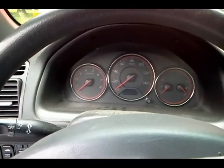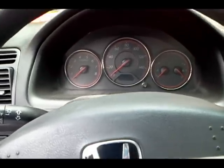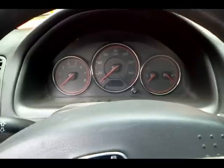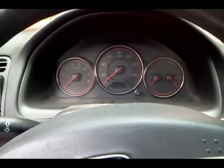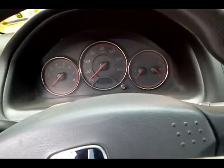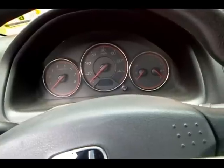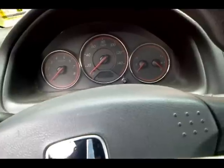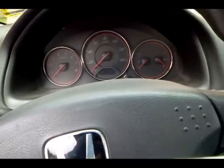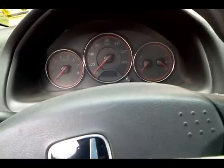Let's talk about the battery light on your dash. It means more of a bad alternator than a bad battery. What's happening is the alternator charges the battery, and on the alternator there's a voltage regulator. The voltage regulator not only keeps the alternator from overcharging or undercharging the battery — it also monitors battery voltage and sends a signal to the car's computer. If the voltage is outside of specifications — too low or too high — the voltage regulator sends the signal and turns on the dash light.